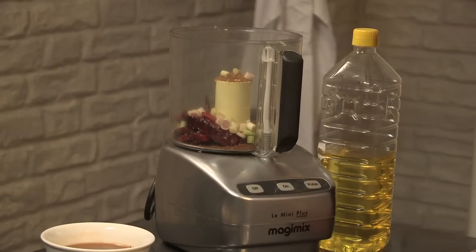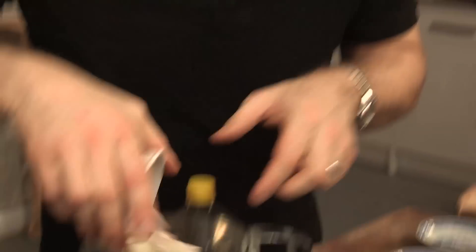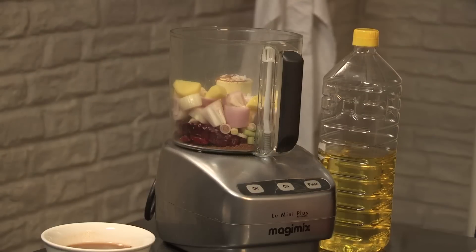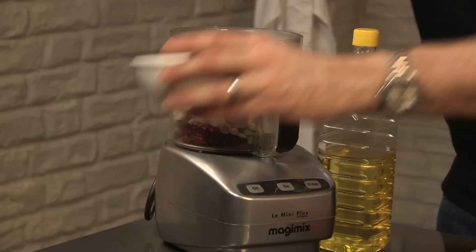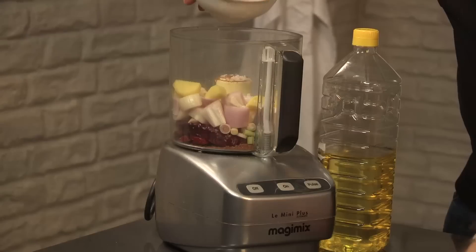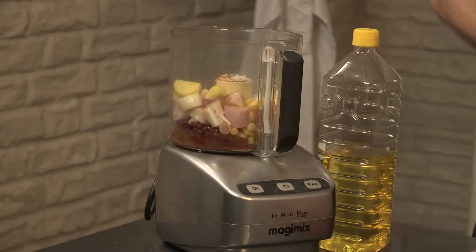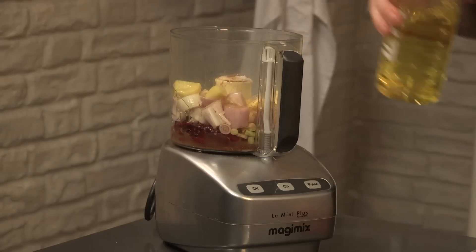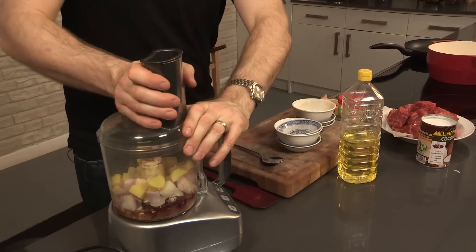Some shallots, ginger and garlic, a spoonful of salt, and then some tamarind water. That's tamarind seeds that have been soaked in warm water and strained, and this adds a really great sourness to the dish. Pour that in, and then finally a couple of spoonfuls of vegetable oil. Lid on, blitz it.